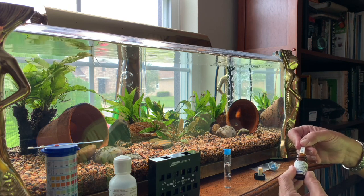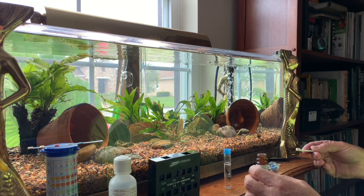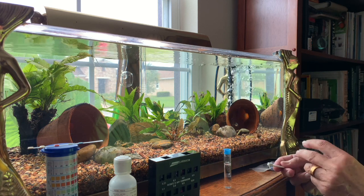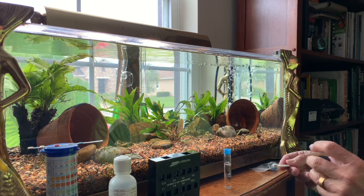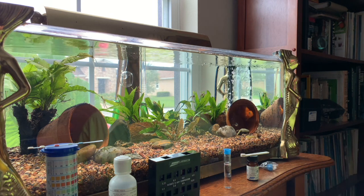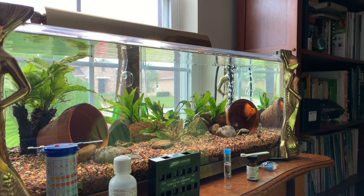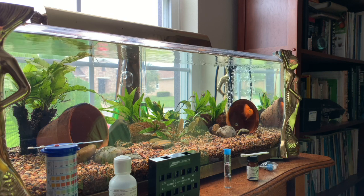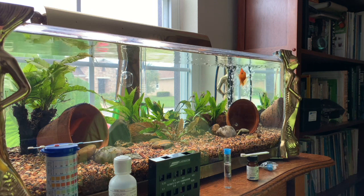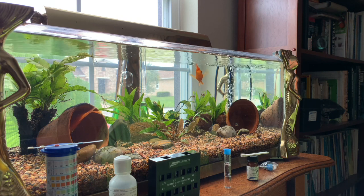He shows with these two tanks that the one using CO2 does great — no nitrates, no phosphates, and the plants have doubled in size. The aquarium without CO2 saw the plants grow, but not much. By feeding only 0.2 grams of food a day with 13 neon tetras — a very light fish load — the no-CO2 tank starts gaining nitrates within 40 days, forcing a water change to bring them back down.